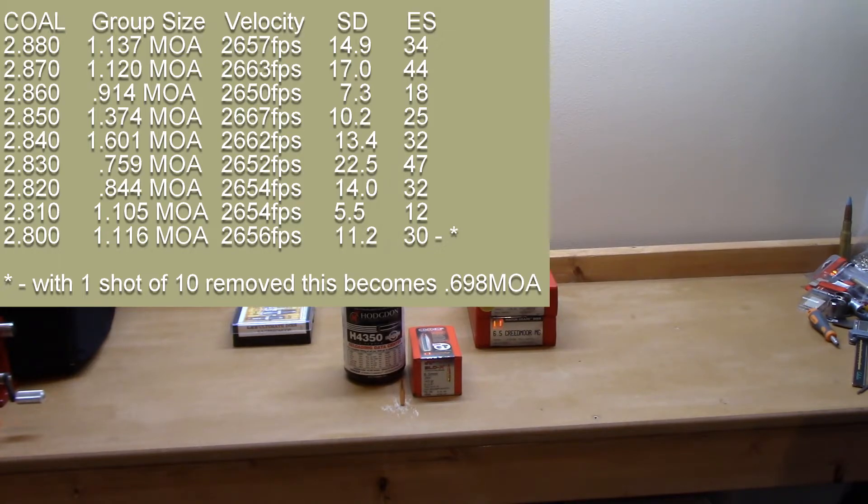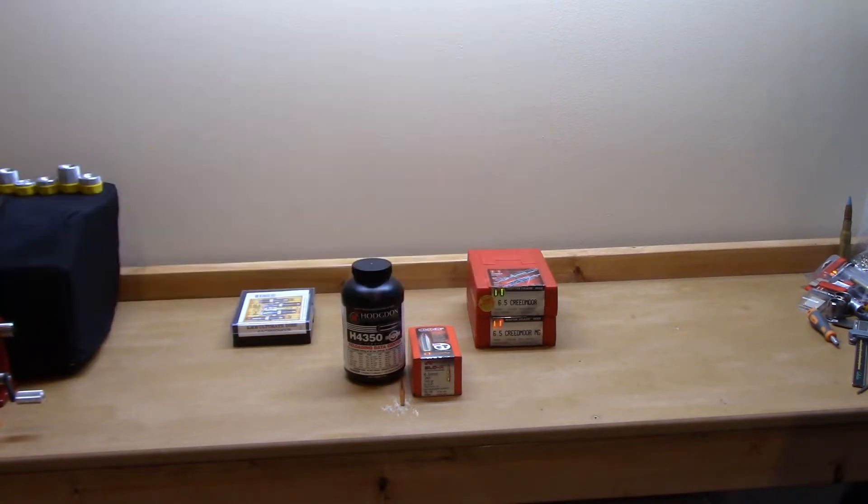As I kept going shorter, I watched for pressure signs throughout the entire test and didn't see any. At 2.83 inches, we actually got an acceptable group — 0.759 MOA, the best group size of the day. However, the velocity stats were puzzling: 2652 fps, standard deviation 22.5, extreme spread 47 — absolutely horrible.